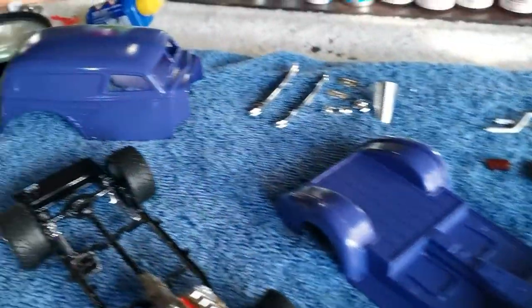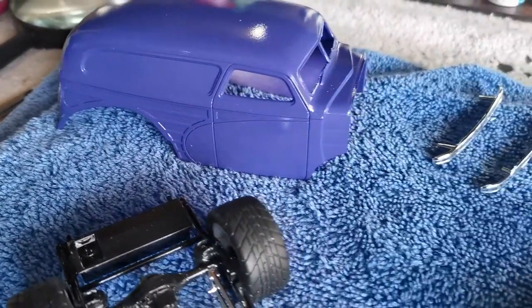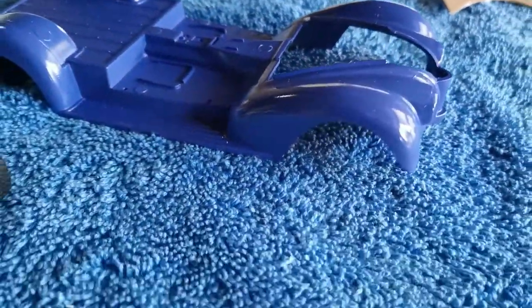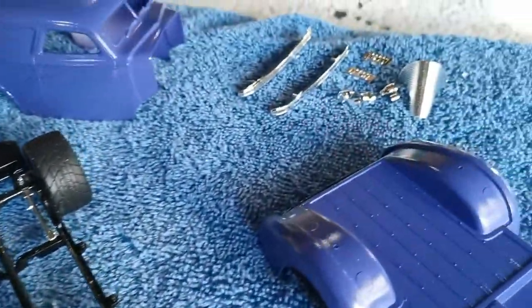I'm quite happy with that paint job. I had about three coats — three light coats — and just built it up slowly. The last coat was a little bit thicker, but it came up nice and shiny. I think I'm pretty happy with that, so we've got everything ready to go now for the final assembly.